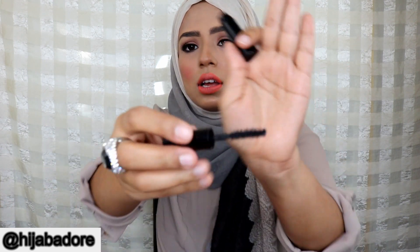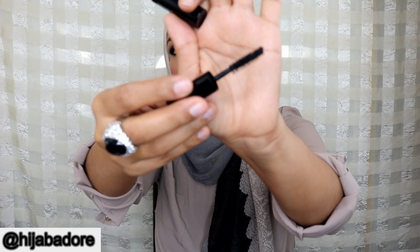The next thing is the Smashbox X-Rated mascara — everybody's been using it and I was really wanting to try it. I love this kind of wand; I don't like the silicone comb-style ones, so I'm really excited about this mascara.